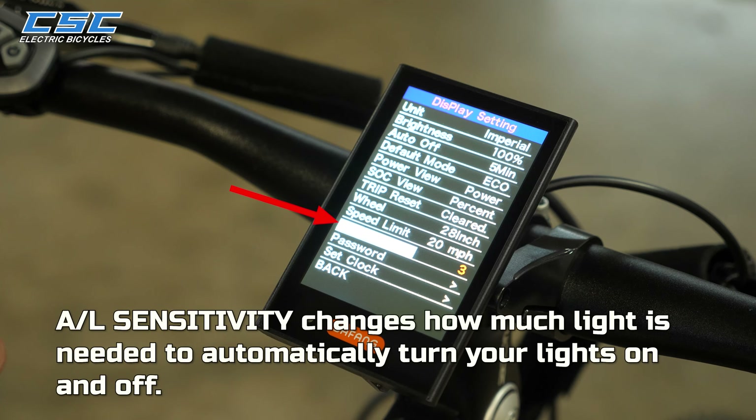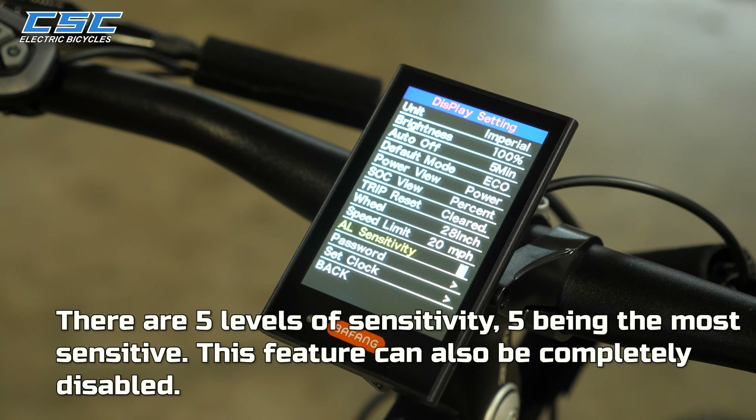AL Sensitivity changes how much light is needed to automatically turn your lights on and off. There are 5 levels of sensitivity, with 5 being the most sensitive. This feature can also be completely disabled.